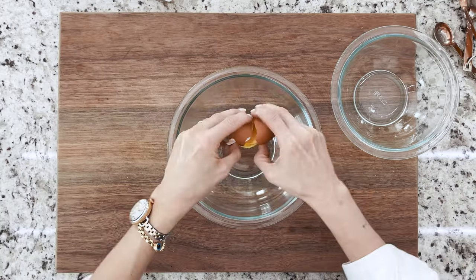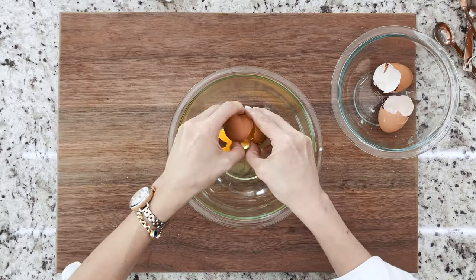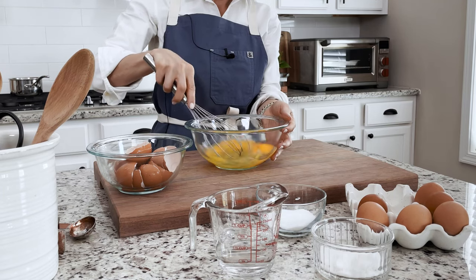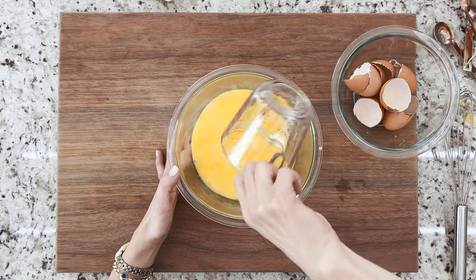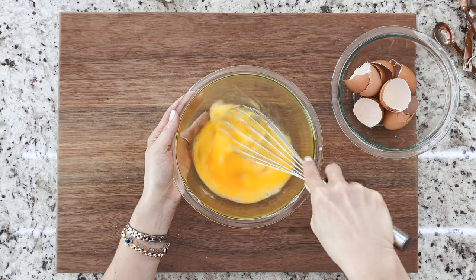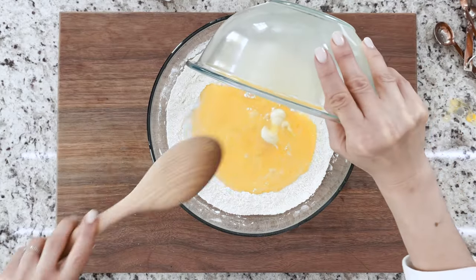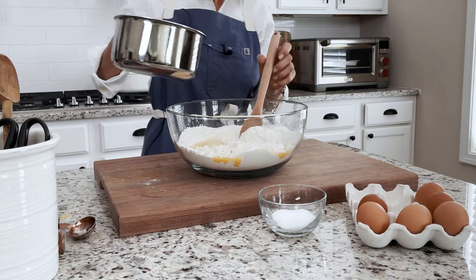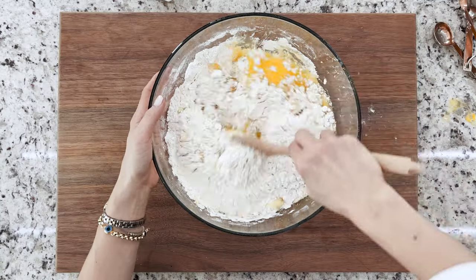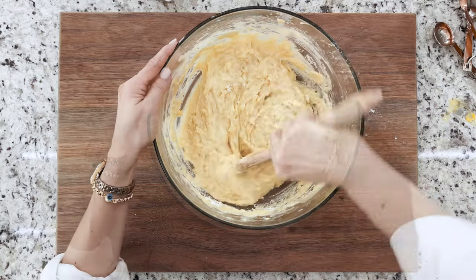In a separate bowl crack six large eggs and give them a whisk. Pour in half a cup of water and one-third of a cup of sugar. Whisk until fully combined. Then pour the wet ingredients into the dry ones and add in the now cooled butter into the bowl.